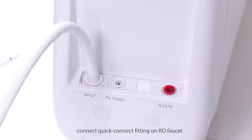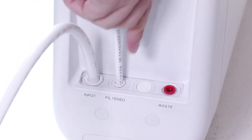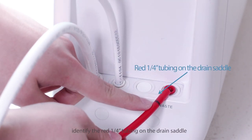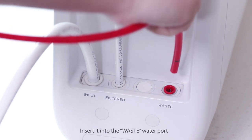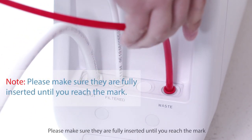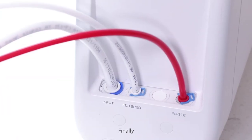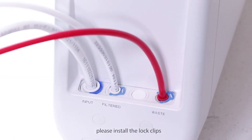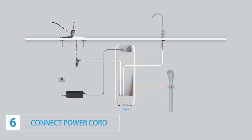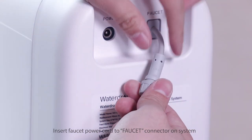Second, find the white quarter-inch tubing, connect the quick connect fitting on the RO faucet and the filtered water port on the system. Third, identify the red quarter-inch tubing on the drain saddle and insert it into the waste water port. Make sure they're fully inserted until you reach the mark. Finally, install the lock clips.